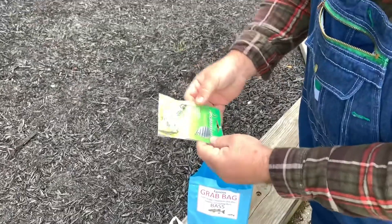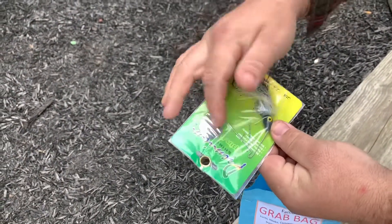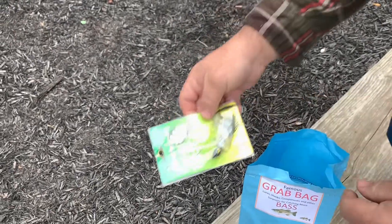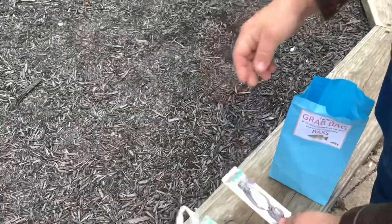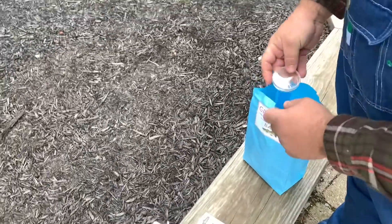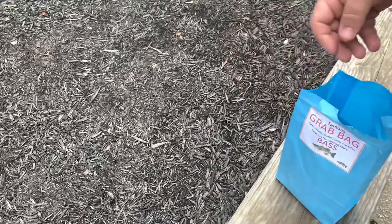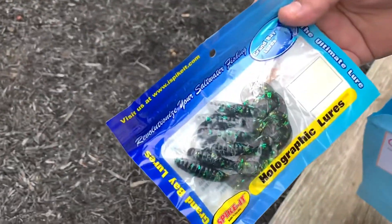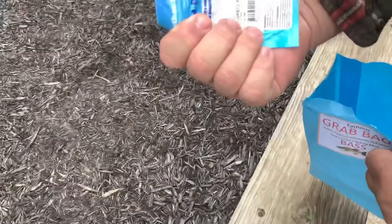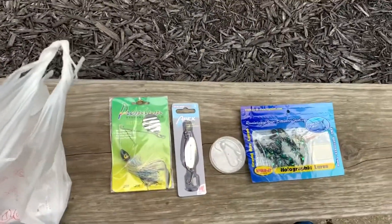First up on the list — this whole bag was $3 — so it's a pretty nice spinner. It's a single blade, but I like that color. We got a spoon. I don't fish spoons much, but I'll give it a go now that I have them. Some pretty generic-looking jig heads with some big hooks on them. And last thing — nice ribbon tails, some grubs. Probably three inch grubs. There it is, a $3 mystery grab bag for bass. Peace out.